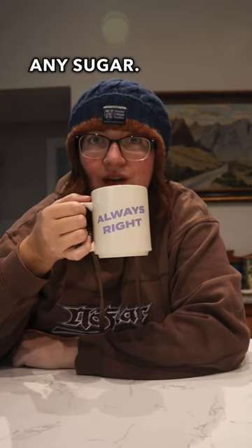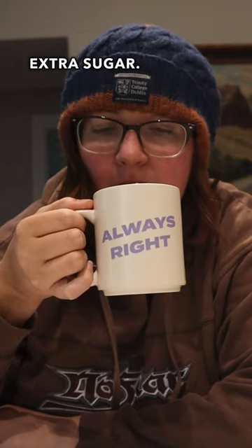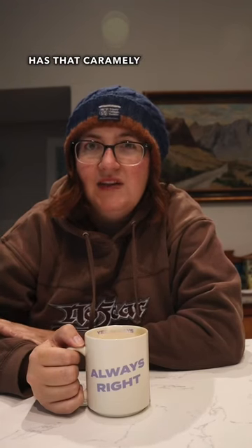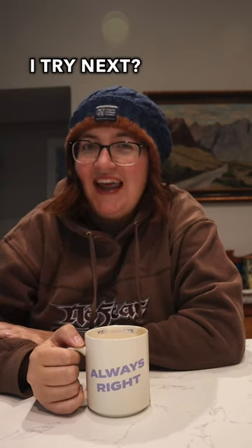It smells sweet and I didn't add any sugar. In my opinion it doesn't need extra sugar — I like it because it's sweet and has that caramel taste. I'd give it an 8 out of 10. What should I try next?